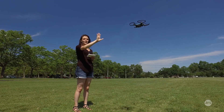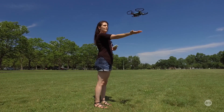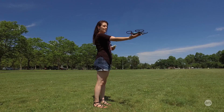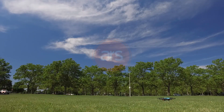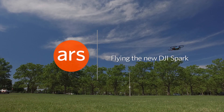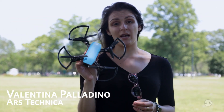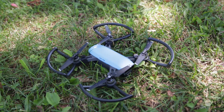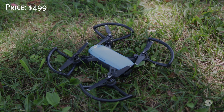Hi guys, my name is Valentina Palladino for Ars Technica. Today I'm here with the DJI Spark. This little guy is DJI's smallest and cheapest drone. It weighs just above a half pound and it's priced at $499.